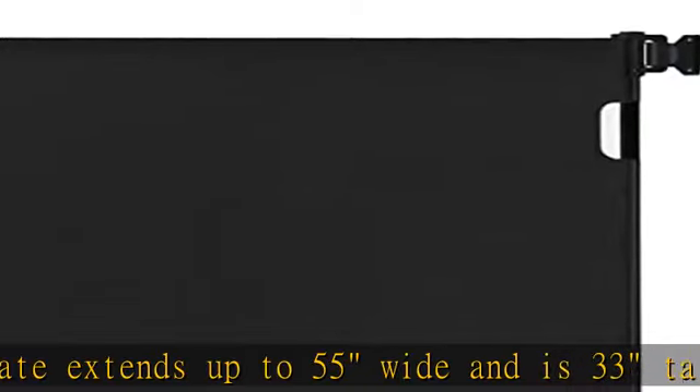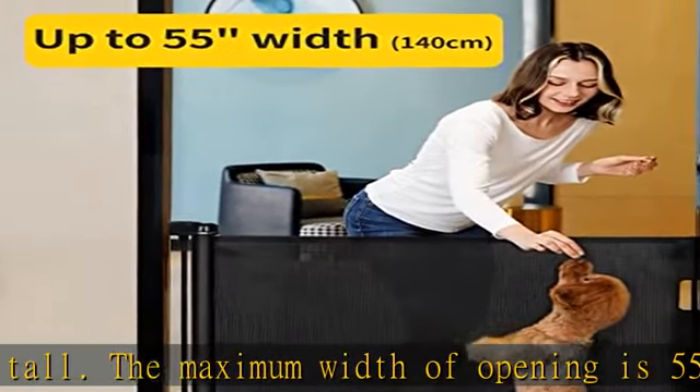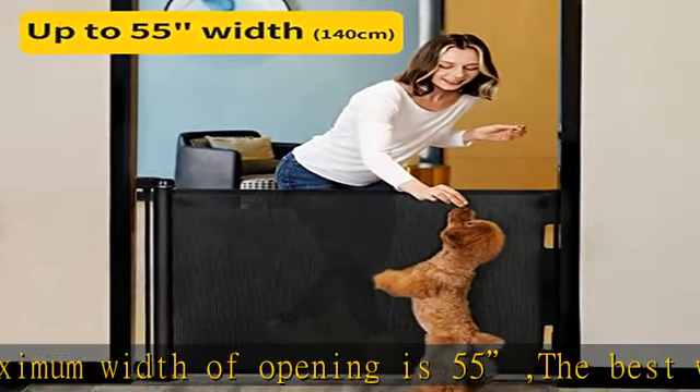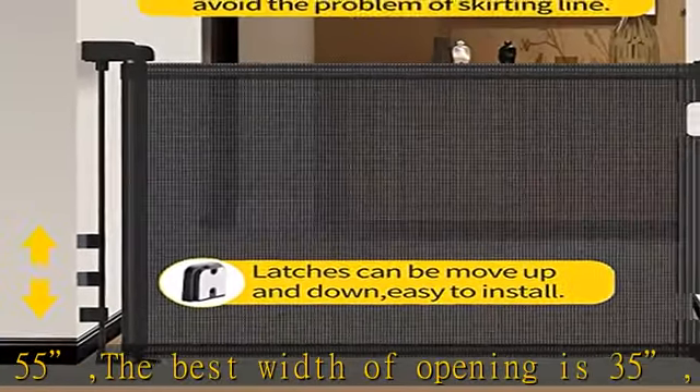The mesh can be completely retracted away when not in use, saving your space. Also, unlike other gates, this new retractable gate has no balustrade at the bottom, so there is no trip hazard when you are moving through with your hands full.